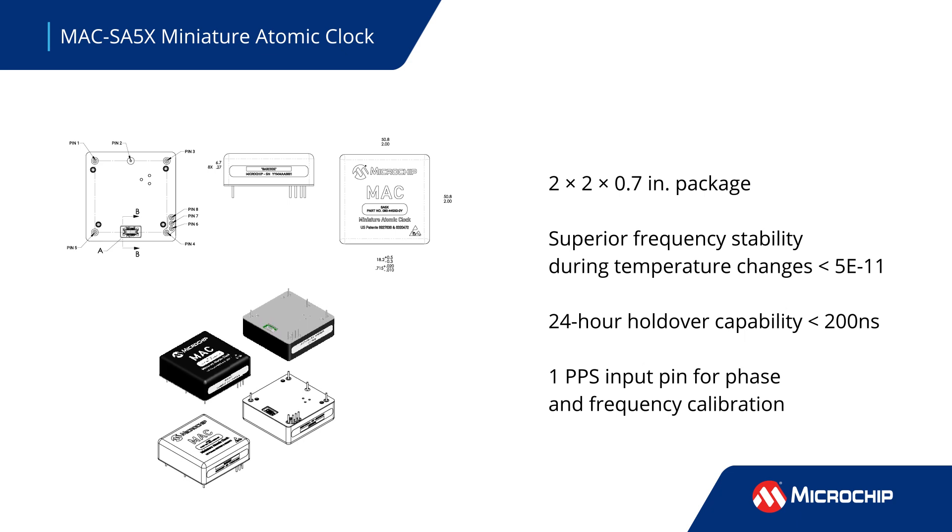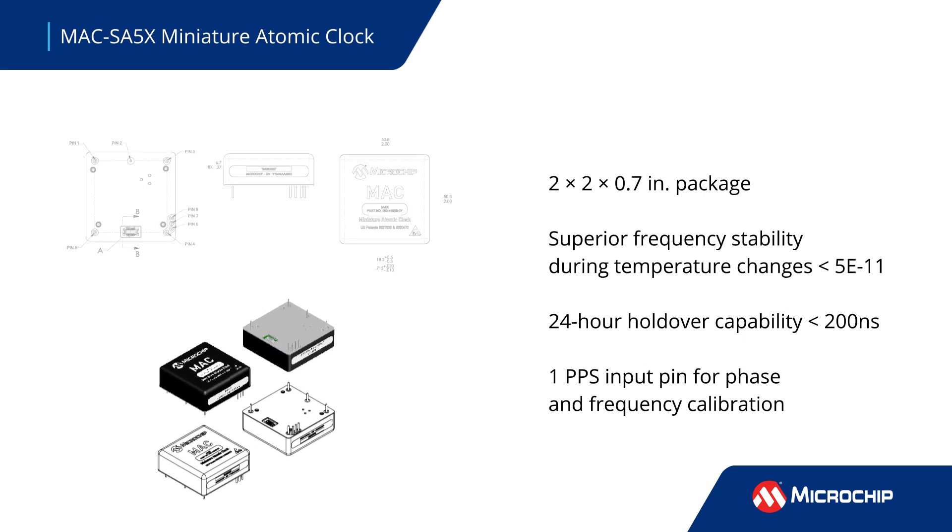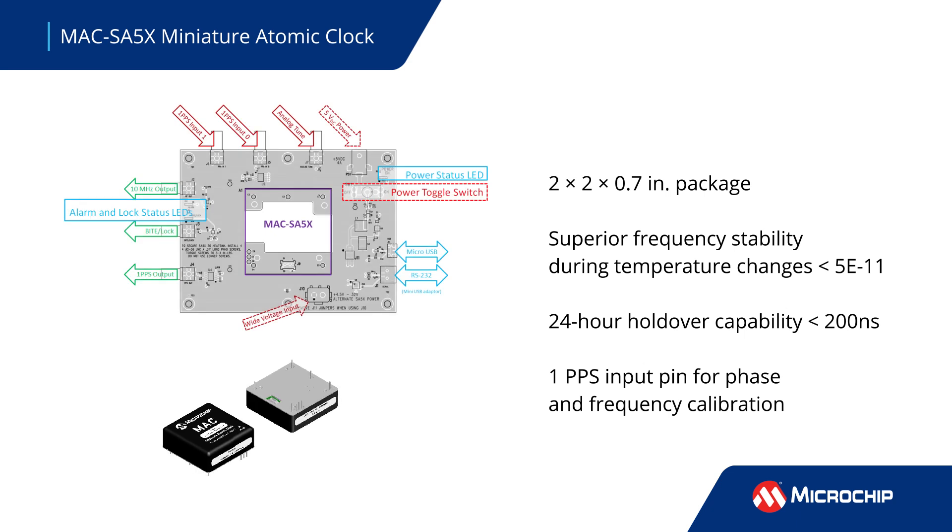The laser-based miniature atomic clock reduces power consumption and board size as compared to predecessor lamp-based technology. The 2x2-inch package is backwards compatible with the legacy SA.3XM family.